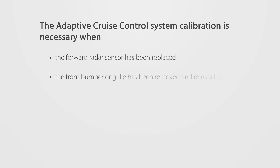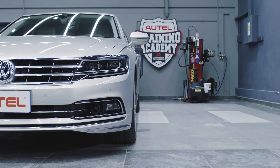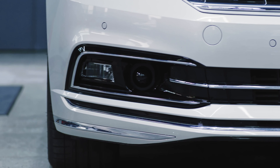The adaptive cruise control system calibration is necessary when certain conditions are met. This video will demonstrate how to calibrate the adaptive cruise control system on equipped Volkswagen vehicles.